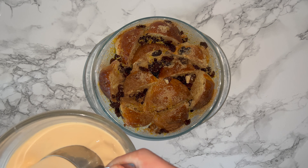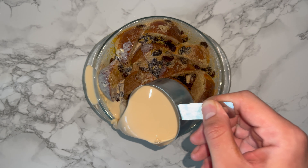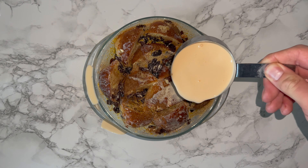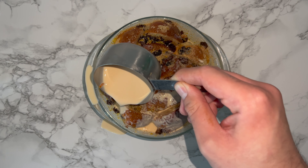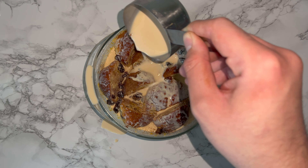Then go ahead and pour over your custard mixture — I used a cup measurement to ensure I was getting good coverage all over the top. Try to get it all in the basin and not all over your counter. Repeat the process until all of the custard has been used up. You may find it doesn't look like you've got enough, but believe me, you've got more than enough.